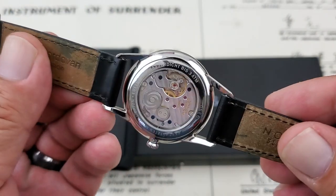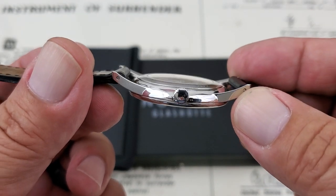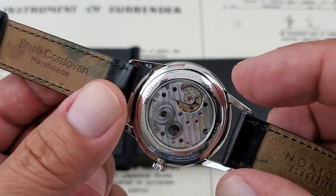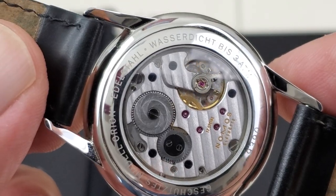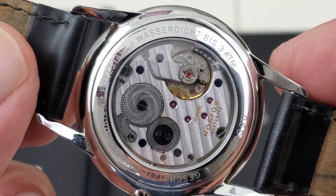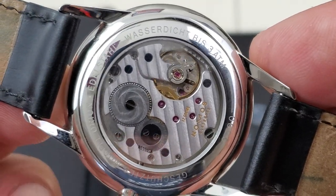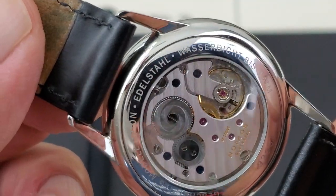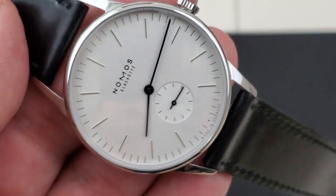Flipping it over, we can take a look at the case back. This has the optional sapphire case back, which is a domed sapphire crystal. You can get the solid stainless case back, but honestly I don't know why you would, because the movement on this watch is just absolutely beautiful. Nomos is also based out of Glashütte, which is the heart of the German watchmaking industry — between Dresden and Berlin in the mountain areas, and for the last 175 years really the heart of German watchmaking. The case back text is in German, but it confirms this is the Orion model with 30 meters of water resistance. Obviously it's a dress watch, so you're not going to swim with this one.